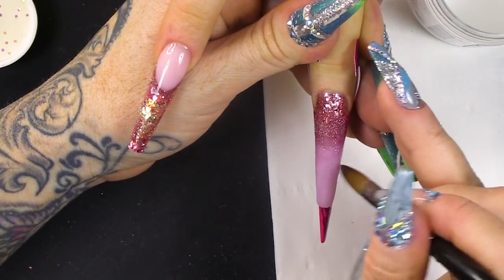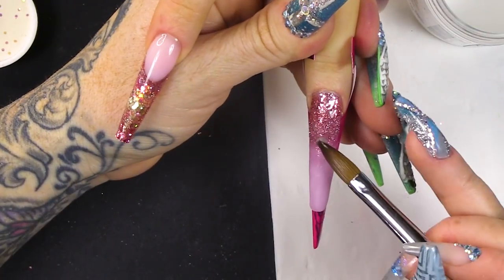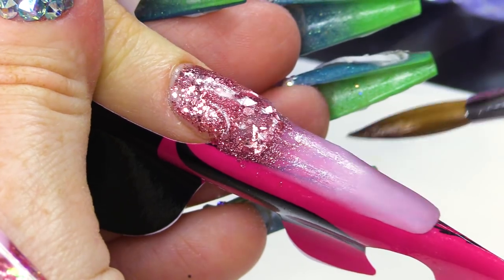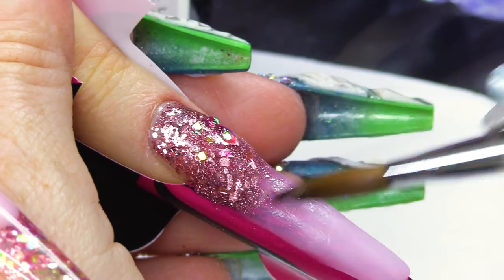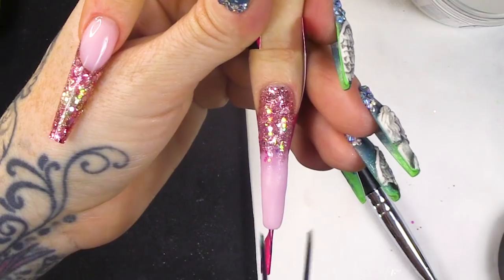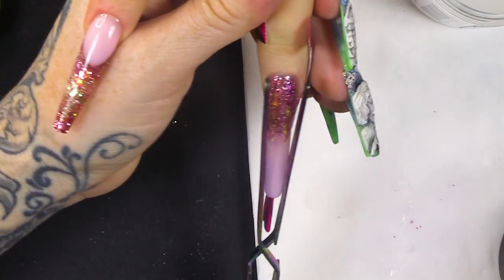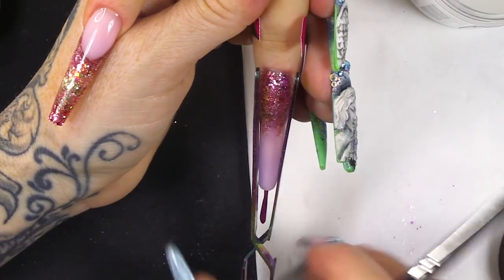You want a fine glitter here. Anything that's chunky — like the Mylar, cracked Mylar — you don't want that close to the cuticle and you don't want it here because it'll interfere with your application and the filing. When you come to here, you want the finer glitters — the super fine and the mini glitters.